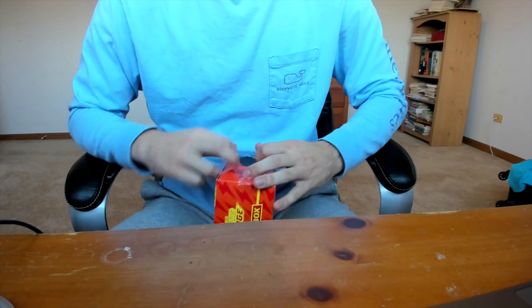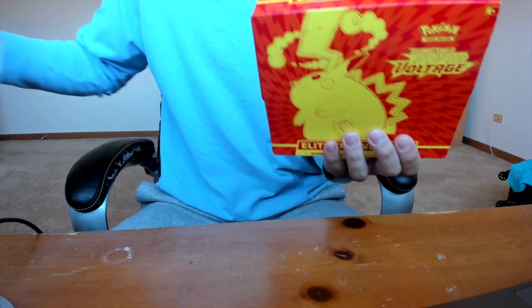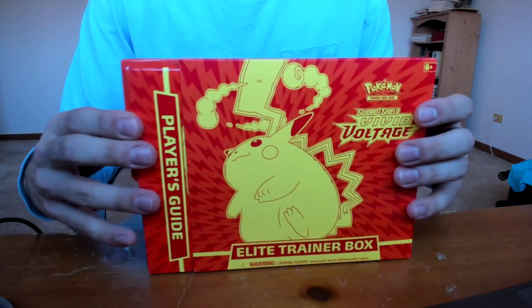We're going to be opening up an Elite Trainer Box that I found at Walmart. These have been really hard to find. It has a little big fat obese Pikachu on the front. I thought these were sold out. I bought 10 packs online before this, so we'll have another video on that. I was just going to get some hard sleeves for my Pokemon - this one's a Mega Charizard EX full art - and I wanted to get these graded eventually. Hopefully we can find the big fat Pikachu in this box.